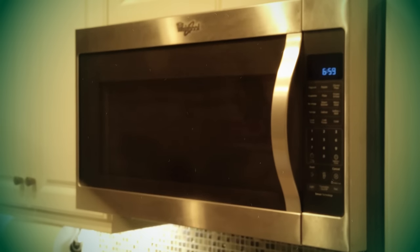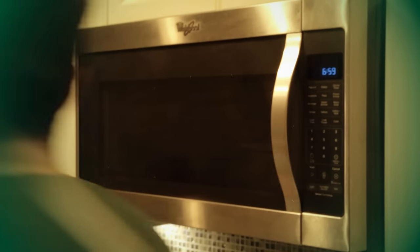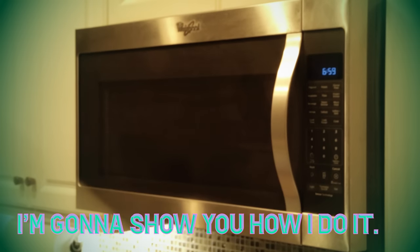Behold, my microwave. Now behold, my microwave on infinite time. I'm going to show you how I do it.